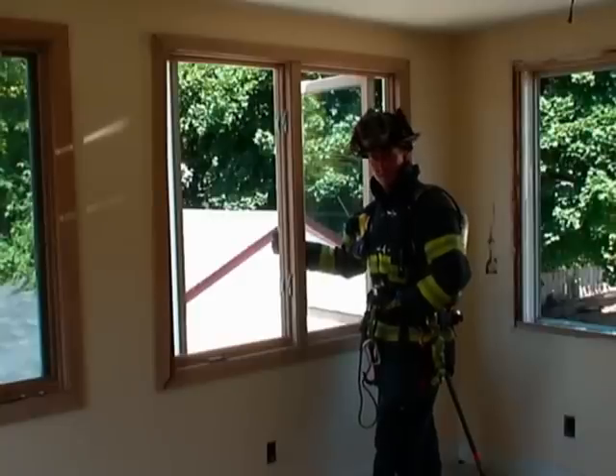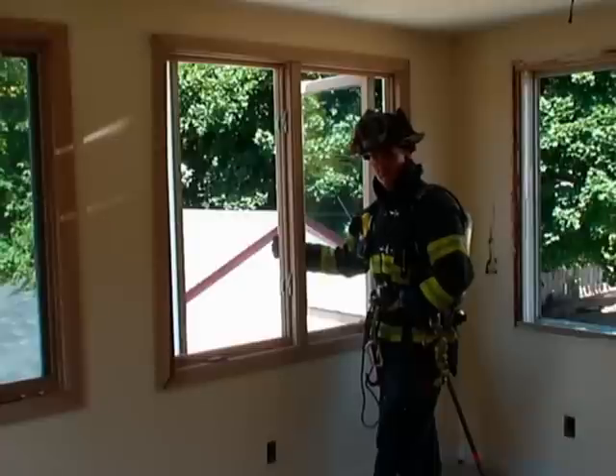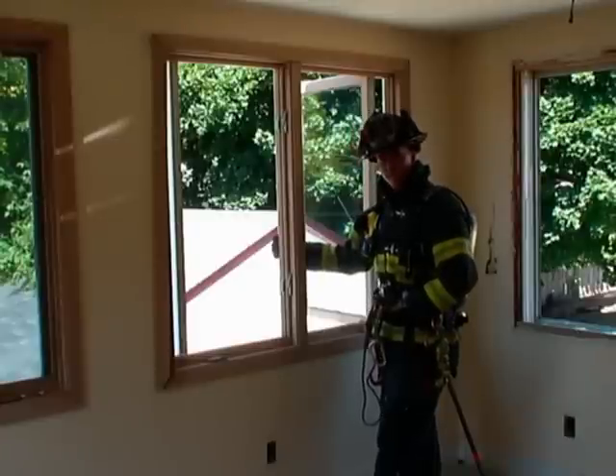Another option when you have stacked or side-by-side windows — whether they're casements or double-hungs — is to clear out both window sets and then wrap the center frame.